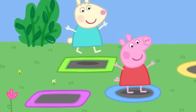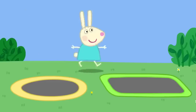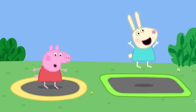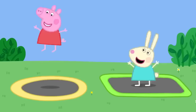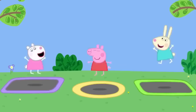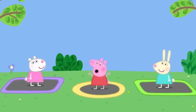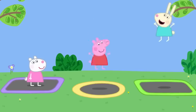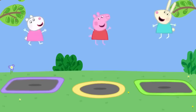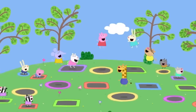The children discover the mini trampolines are for little ones, while bigger trampolines are for big children. Peppa and Rebecca move to the bigger trampolines and do really big bounces. They bounce higher and higher, singing about bouncing up so high and bouncing in the sky.